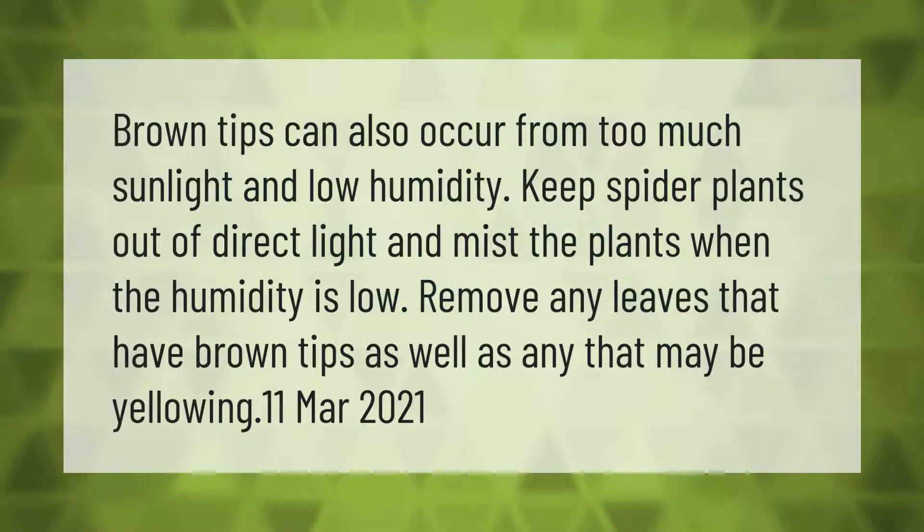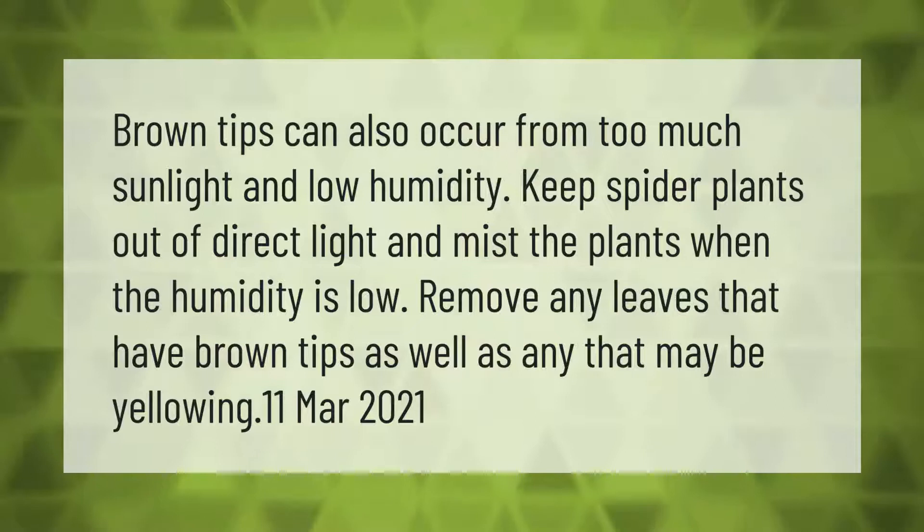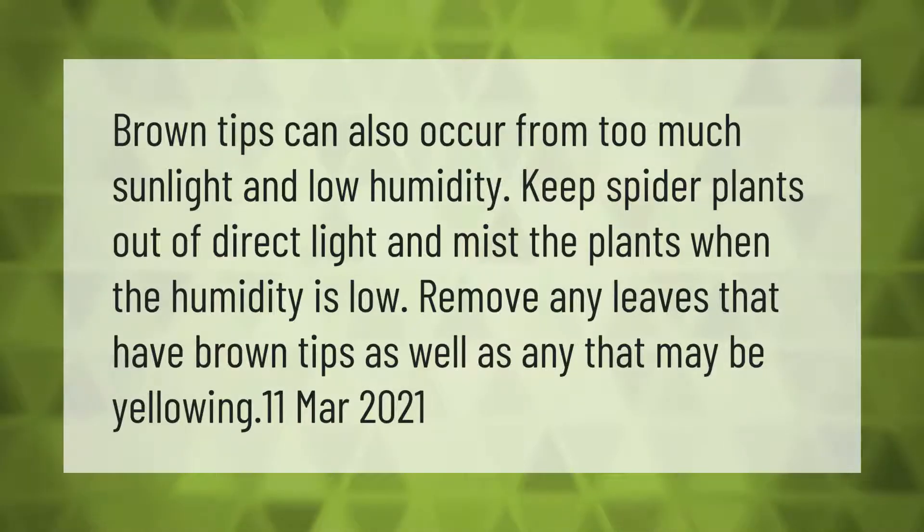Brown tips can also occur from too much sunlight and low humidity. Keep spider plants out of direct light and mist the plants when the humidity is low. Remove any leaves that have brown tips, as well as any that may be yellowing.